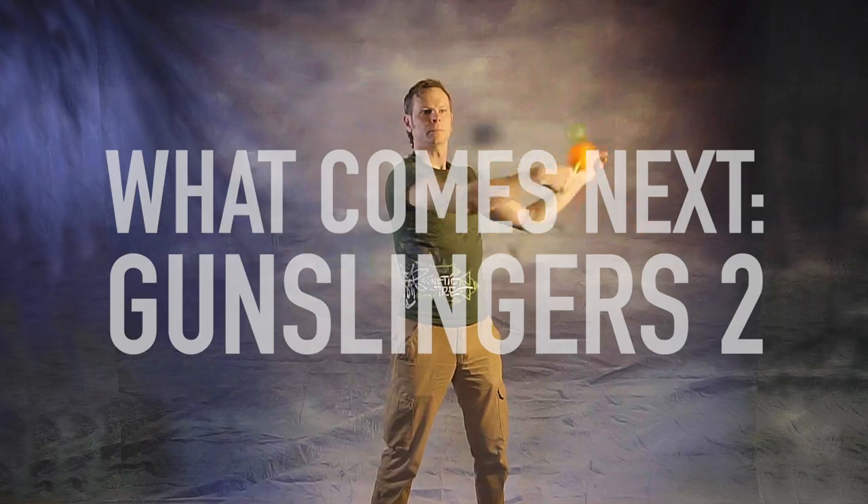You've learned more poi gunslingers! Now what comes next? Drex here from Drex Factor Poi, sharing with you the love of poi spinning and flow arts to benefit your body and brain. Today I am sharing with you some more gunslinger-based tricks for those of you who want to get involved in them.